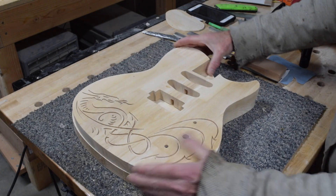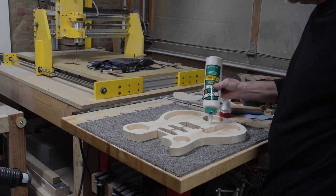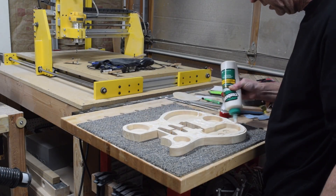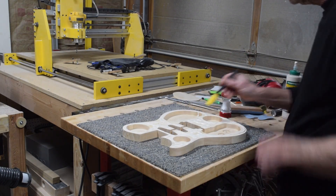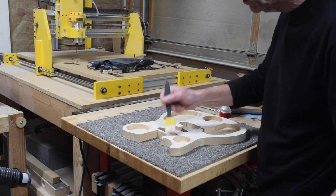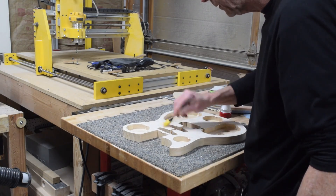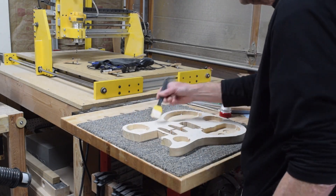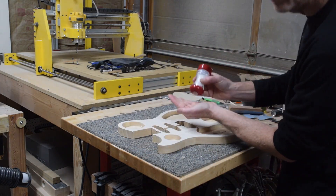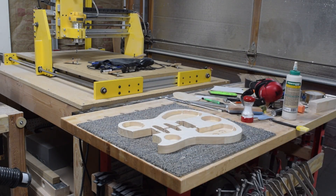This will give you an idea of how the top and bottom will fit together to complete the body. To glue up the halves I'm going to use Titebond 3 wood glue — I'll spread an ample amount with a glue brush to get every bit of the surface thoroughly covered. Then I'll sprinkle just a few grains of table salt in several locations, which keeps the two halves from sliding around when I apply clamping pressure.